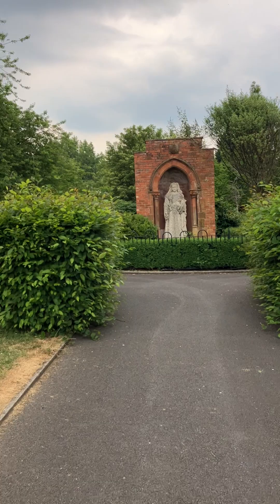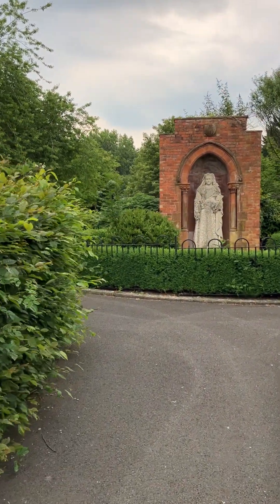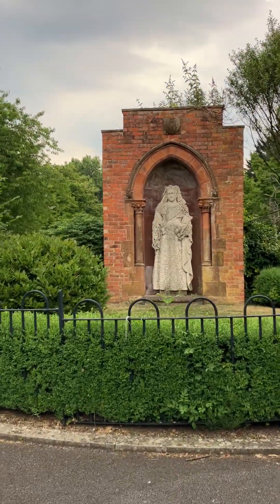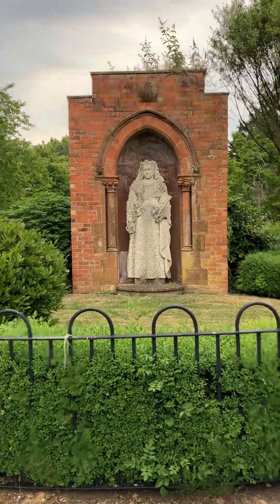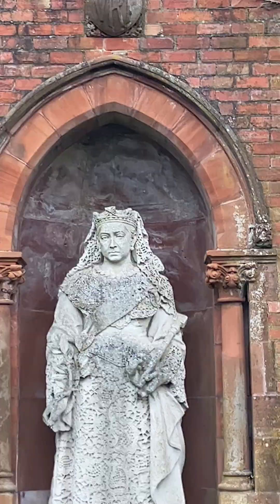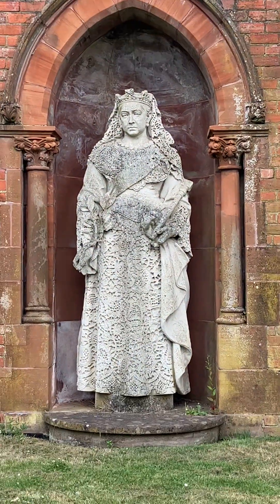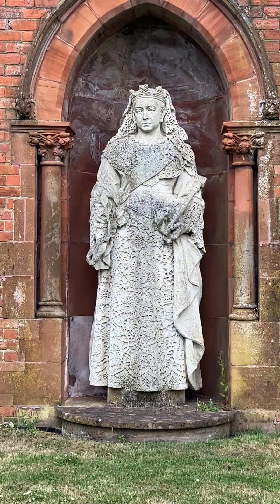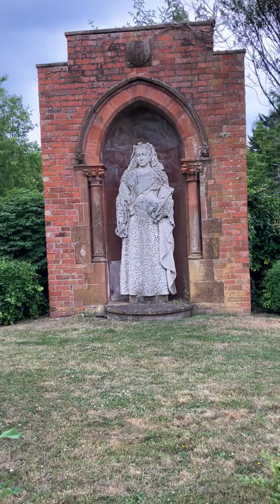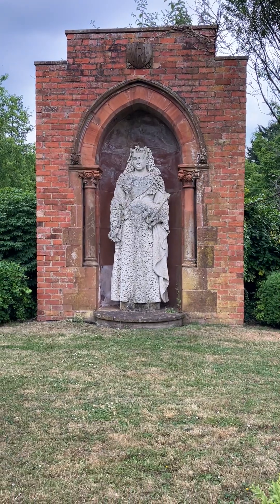There's quite a lot here, and of course there's a big memorial garden as well for the wars. I think this is Queen Victoria — I could be wrong — but there's no inscription to say so. I can see the VR and the A above it, so I'm assuming that is Queen Victoria. I think that's the crown on her head, so that's who I assume it is.